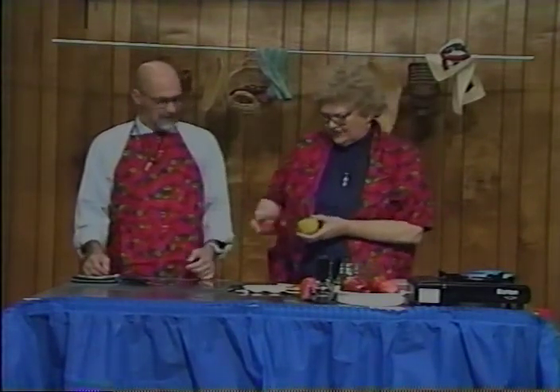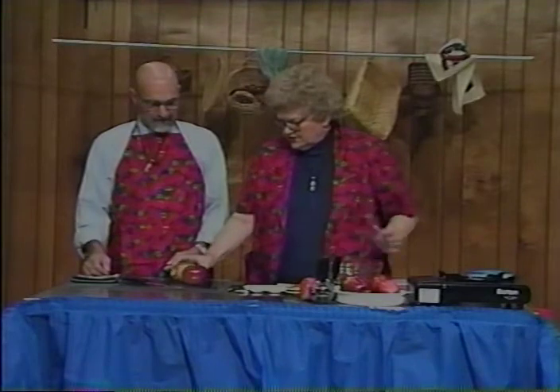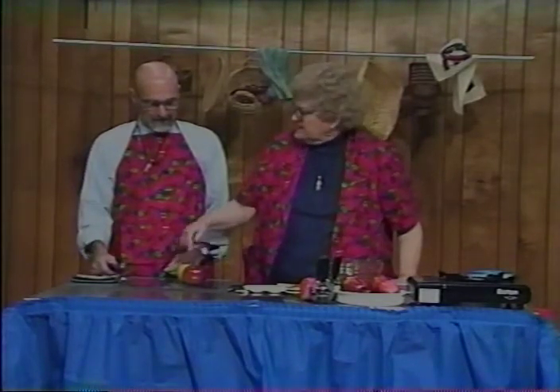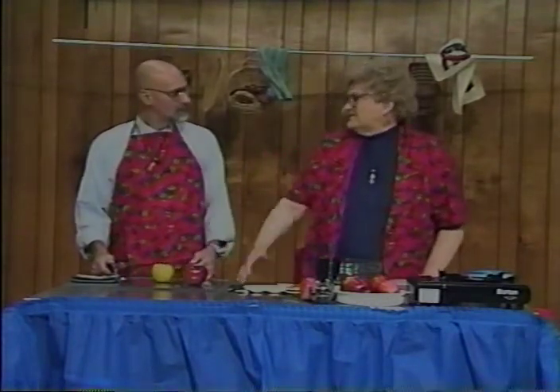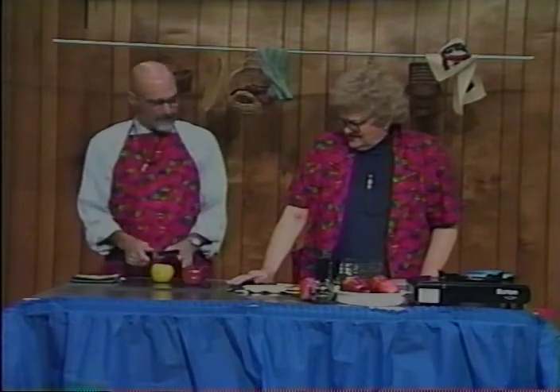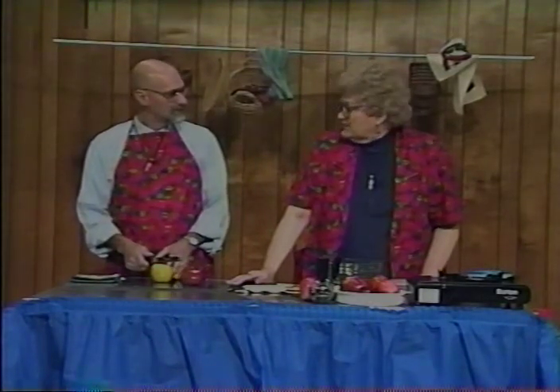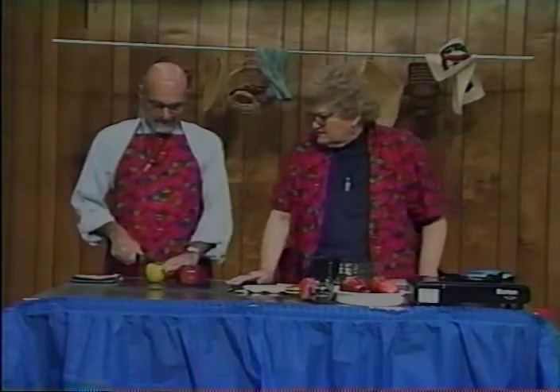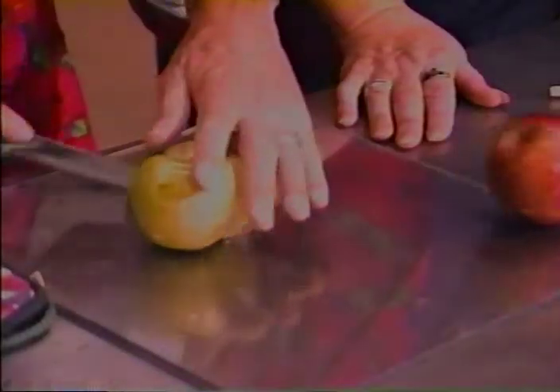This cake calls for two cups of apples, and I always figure one apple is a cup - that's my measurement. Since it's the holidays coming up, we'll do red and green. What you need to do is don't cut the skins off, because you can cut the skins off but then you'd lose the red and green effect. So I'm going to quarter it, and then eighth it, and you can cut it in small pieces.